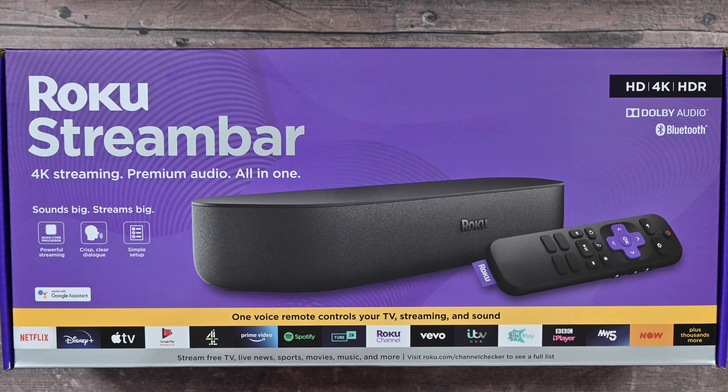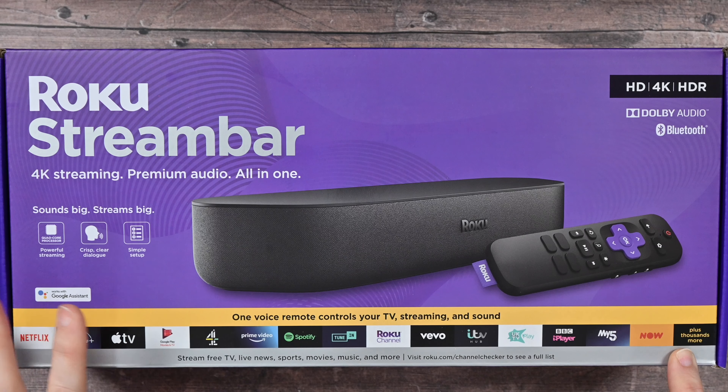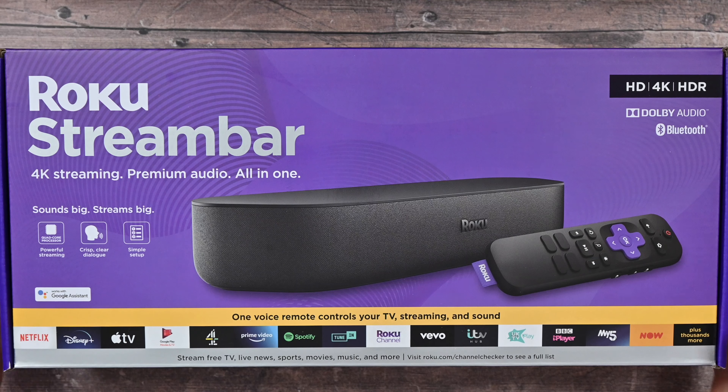There's also voice control on here, and basically this allows you to gain access to all of these media and entertainment services, including the likes of Netflix, Disney+, Apple TV — which is really nice to see — Prime Video, something I use regularly, and the Roku channel, something that's often overlooked but you really shouldn't overlook. There's some great content on there too.